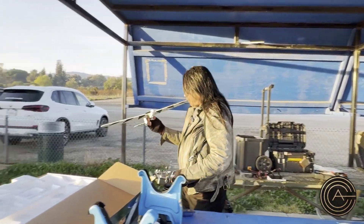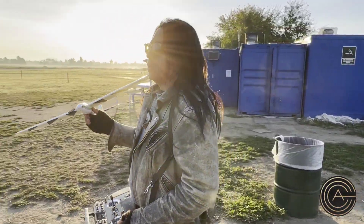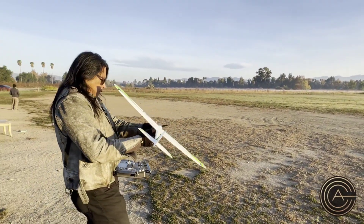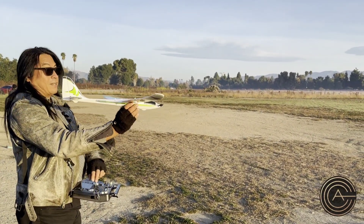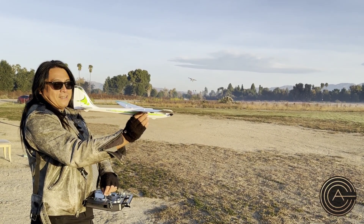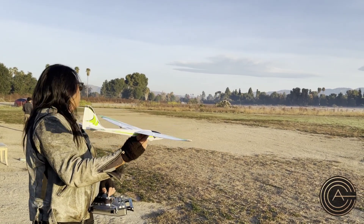I'm going to try it without safe to begin with and then turn on safe in the air. That's what I do — I don't like to turn on safe until I'm in the air just to make sure everything's good. That seems like it's got a lot of power. Let me double check to make sure I'm reversed properly. Elevator and rudder look good, reverses are good.